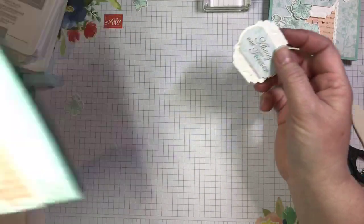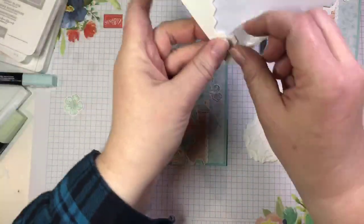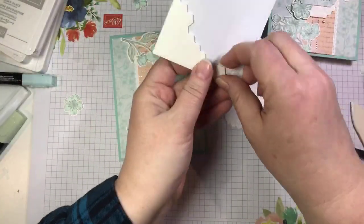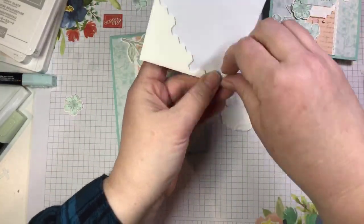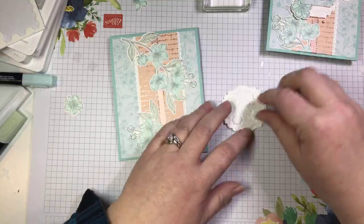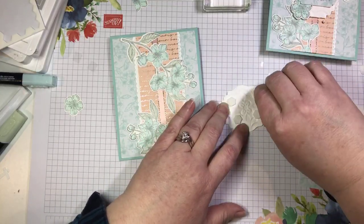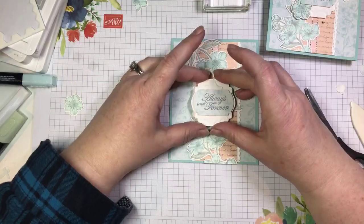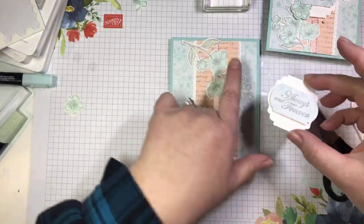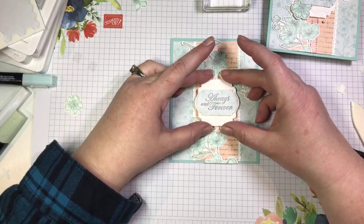This is going to go onto our card again with some dimensionals — I went all out on the pop today. I need to watch where I'm placing my dimensionals because I don't want to see them. We'll get rid of our backings and pop this onto the front of our card, centering it on that DSP strip in the background.